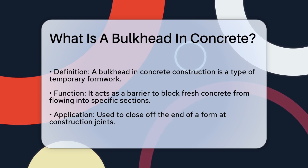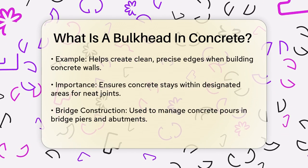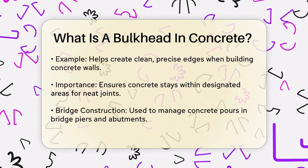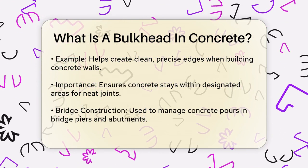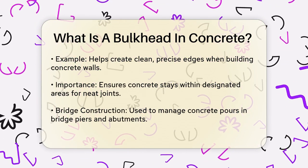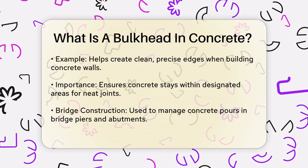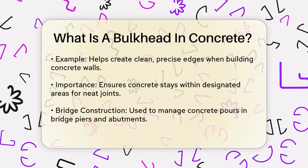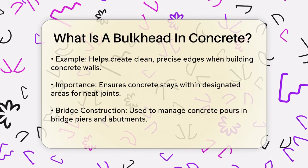Imagine you're building a concrete wall and you need to create a clean, precise edge at a specific point. That's where bulkhead formwork comes in. It ensures that the concrete stays within the designated area and forms a neat, controlled joint between different sections of the wall. In bridge construction, bulkheads are used to manage the concrete pour in bridge piers and abutments. For floor slabs, they help in closing off sections during multi-phase pours, maintaining control over the concrete placement.